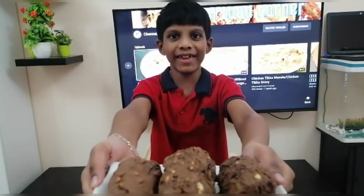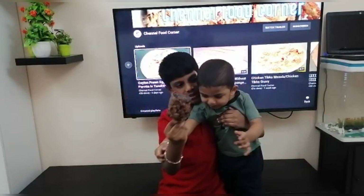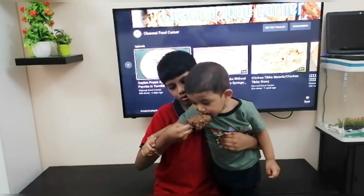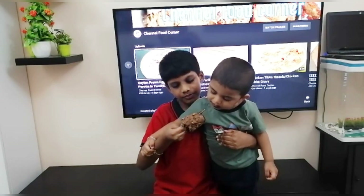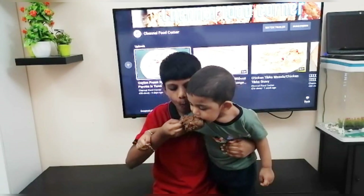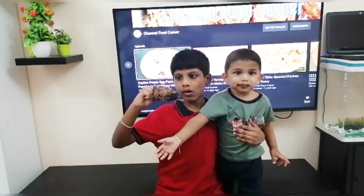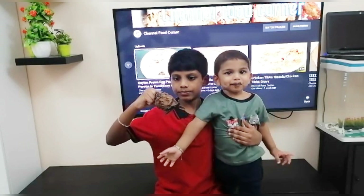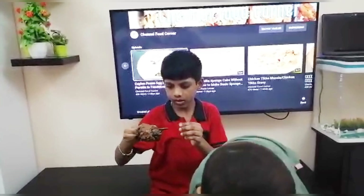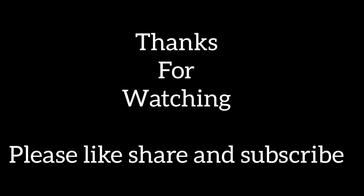Ice cream is ready. Now me and my babe together are going to try this. The ice cream is ready.